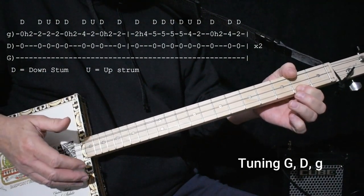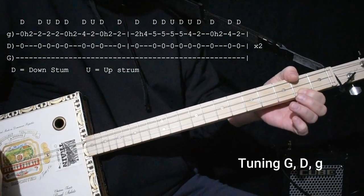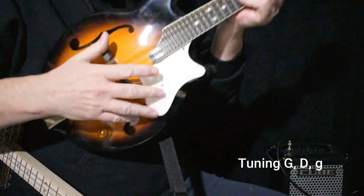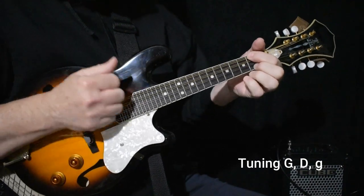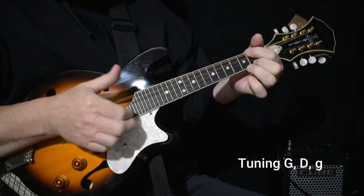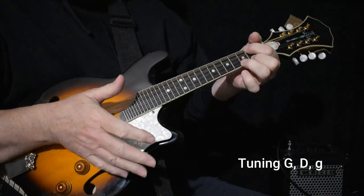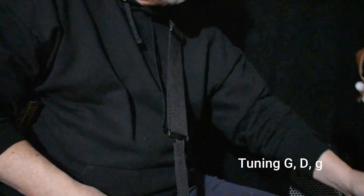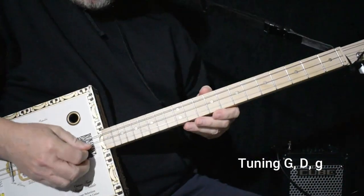Now it sounds a little bit different than the record because the record's done on a mandolin. I'll just demonstrate that real quick. Here's a mandolin — on the mandolin it's the lowest string, so all the accompanying notes are higher. That throws a lot of people off, but it's actually the exact same pitch, the melody, as this string here.